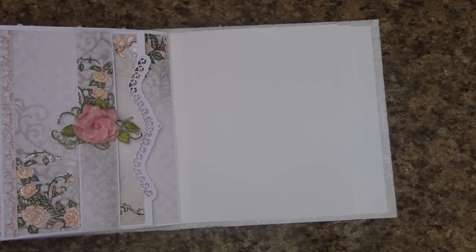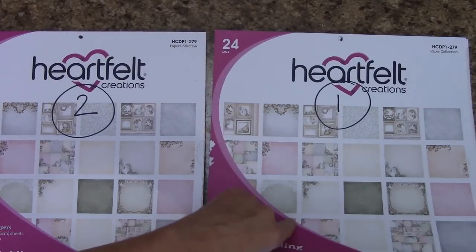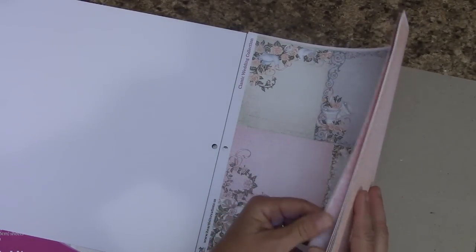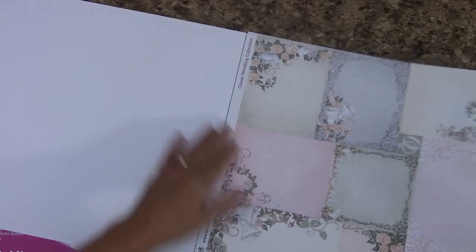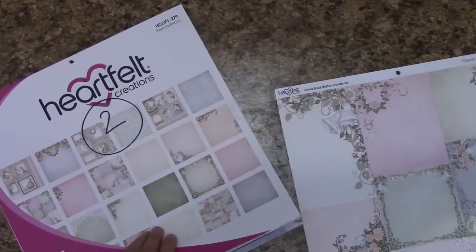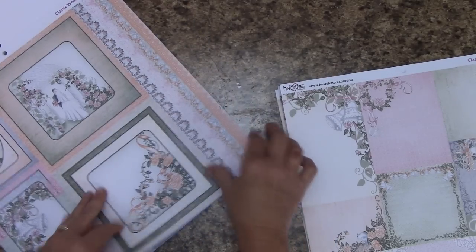Let's start page eight. We don't have a whole lot left in our paper pack number one. We have one, two, three, four, five sheets left. We're going to remove them and put this in paper pack number two. We're going to be grabbing from pack two now.